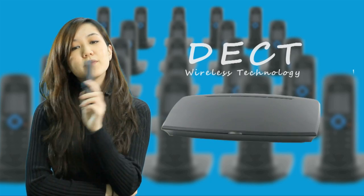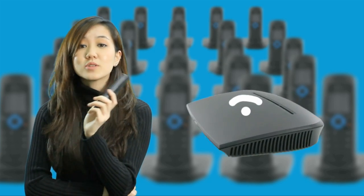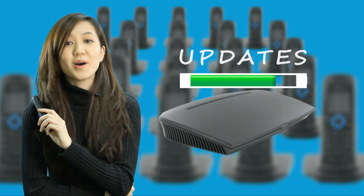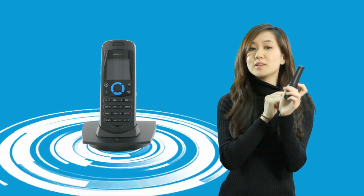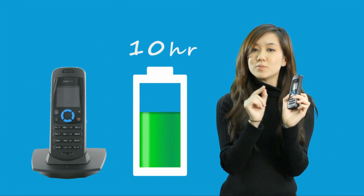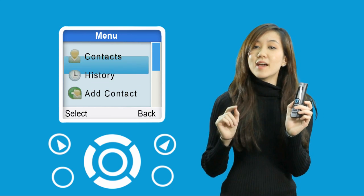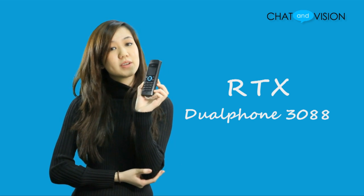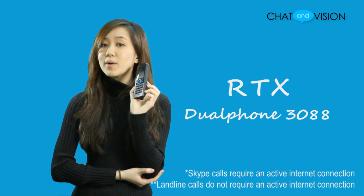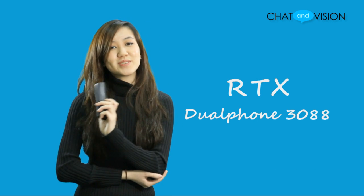This unit offers DECT wireless technology that does not interfere with your Wi-Fi networks, and it also automatically updates and installs all new available software. The RTX dual phone has a color LCD, which is not often seen in other VoIP phones. On top of that, it has great indoor and outdoor range, up to 10 hours of talk time, and a well-designed easy-to-use interface with an alphanumeric keypad. The dual phone 308A is a good choice whether you're looking to replace your current landline phone or buy a new VoIP phone that works even when your internet connection fails. I'm Liz — thank you for watching Chat and Vision TV. We'll see you again next time.